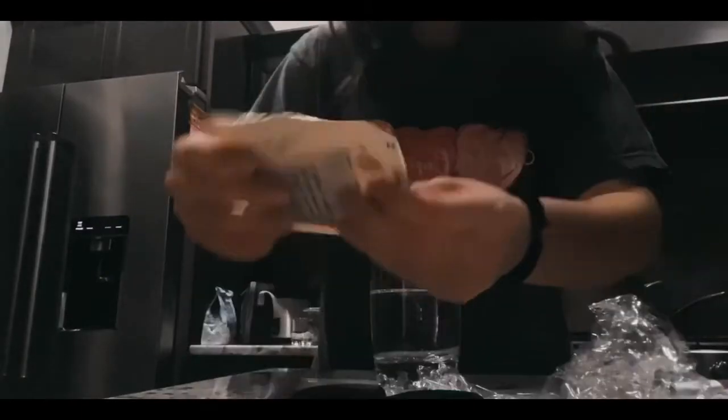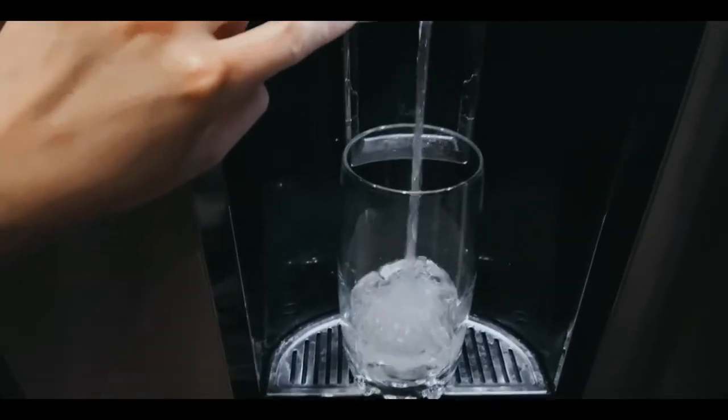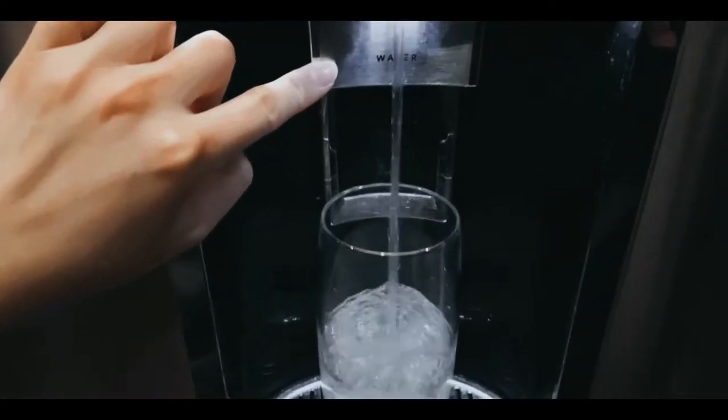So I ended up going home the weekend after that last clip was filmed, and I decided to make the coffee again and try it with the milk and creamer that I like. So here I am making it.